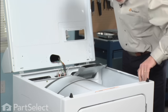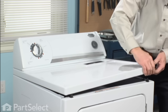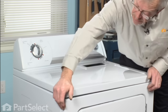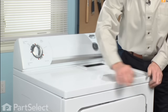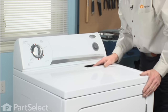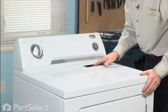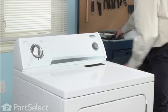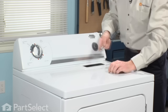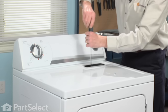Make sure there are no wire harnesses to get pinched. Line it up over the retaining clips and just press down on each corner. Now we'll put the two screws that hold the lint filter in place.